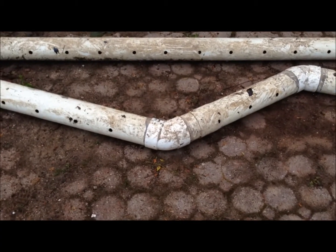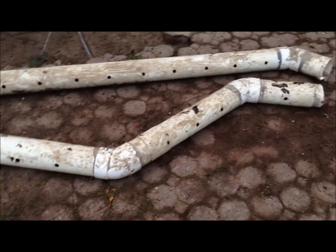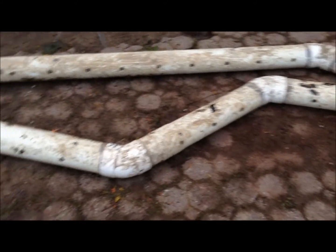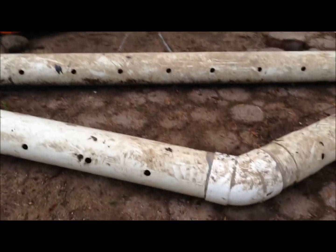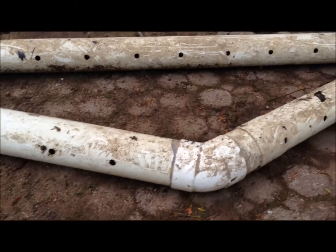All right, so now it's drain tile time. This is the existing tile that might cut out. You can see the holes very clearly there. They're halfway up or upward-facing, which is, as we now know, is totally wrong.